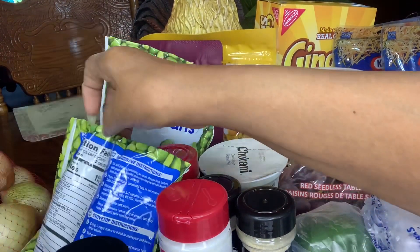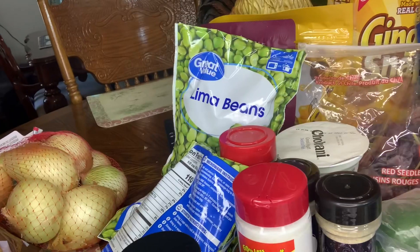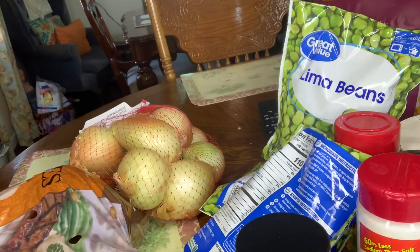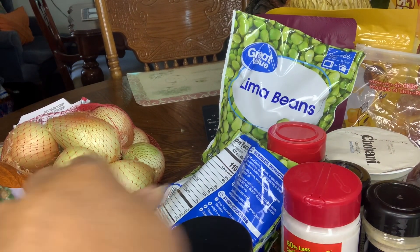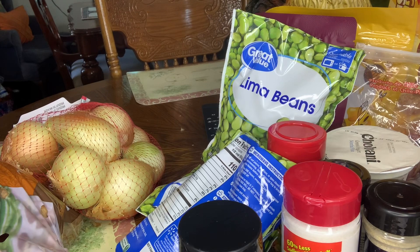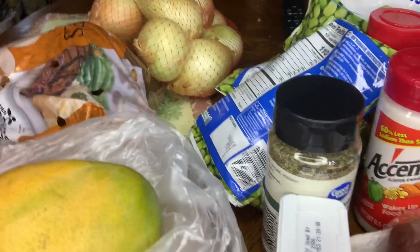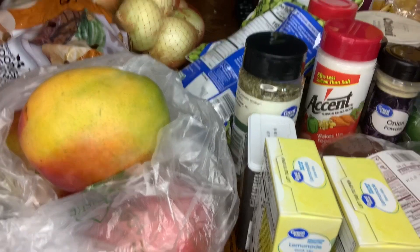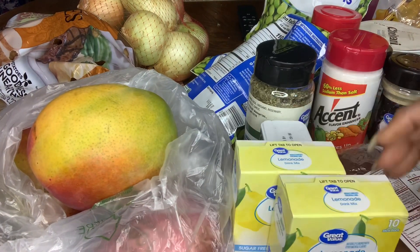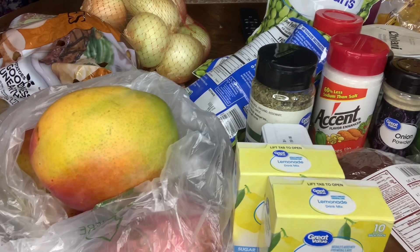I have a bag of onions back there. I have a bag of white potatoes. I have four mangoes. And I have two boxes of the lemonade packet mix which you add water to.